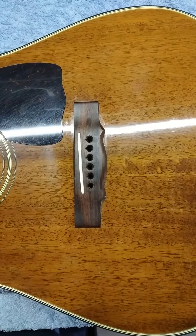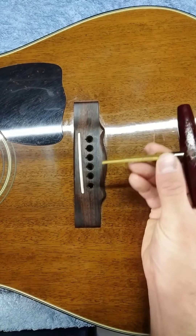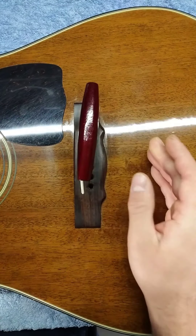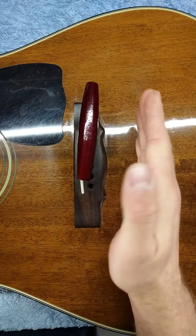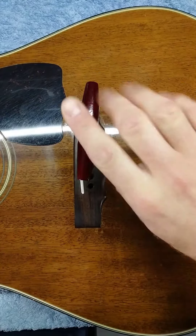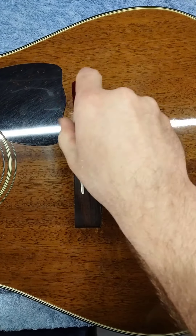Now that we have the proper tool for the job we can start fitting the new pins. The job itself is actually super simple. Just take your bridge pin reamer, insert it into the bridge, making sure that the reamer is nice and square to the guitar top and that it isn't tilted at an angle. Apply light pressure and just start turning the handle.